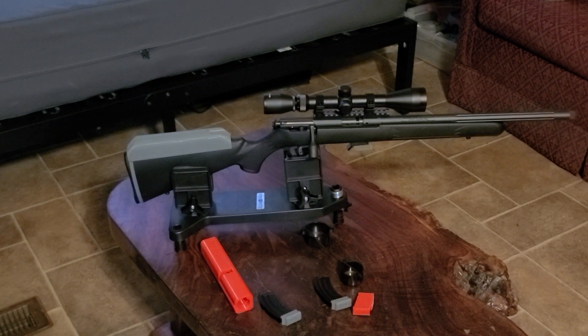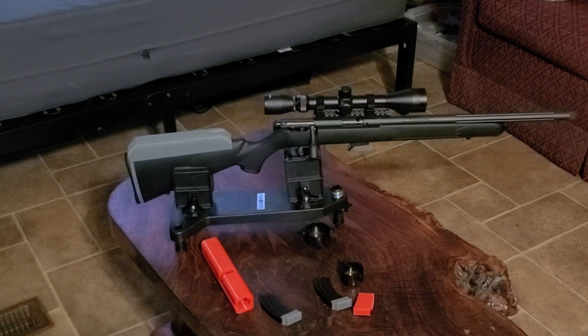Hey YouTube, Papa here. Just a quick video. I did some horse trading last week — I traded some 9mm ammo for the Savage Mark II.